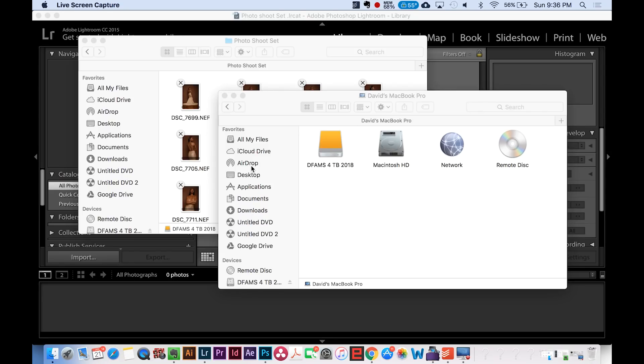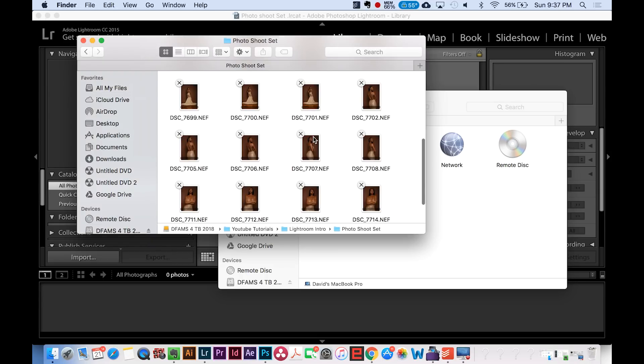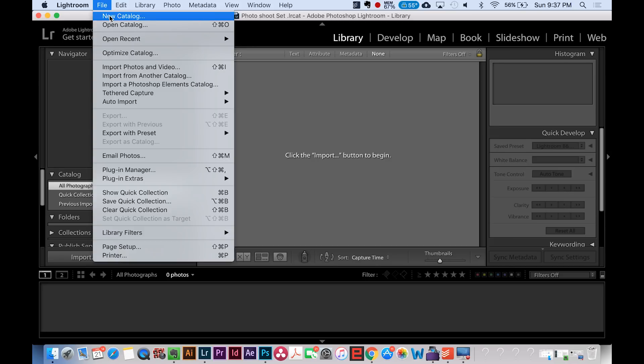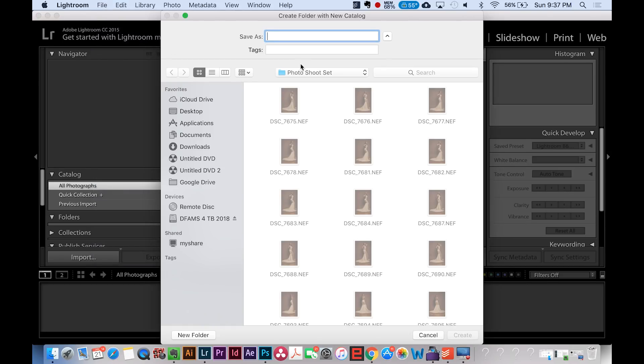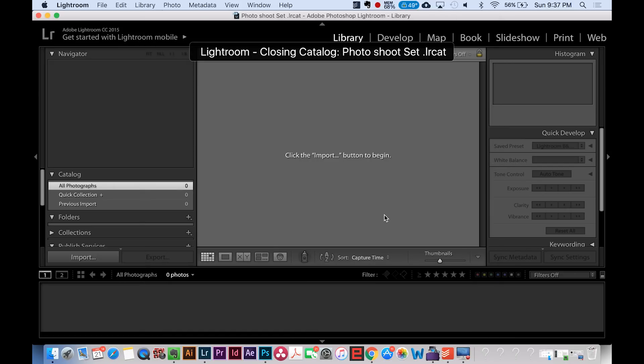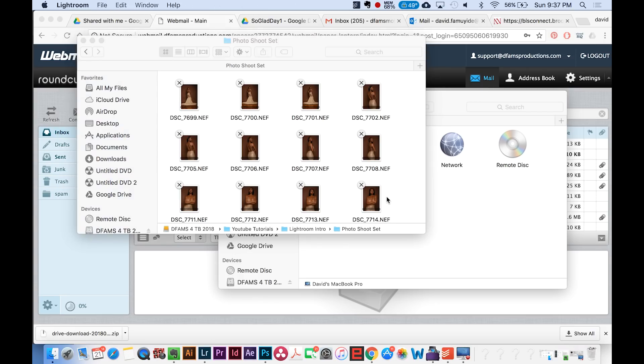The first thing you want to do for Lightroom is make sure all your photos are in the same folder. Open Lightroom — it's this logo right here. Click File, then New Catalog, and look for your folder. Name it — for example, 'photo shoot set tutorial' — and click Create in the same folder where the photos are. Lightroom will load that and create a new catalog for you, and this is where you're going to work on all of your photos.